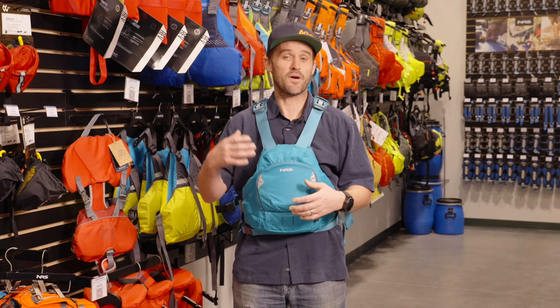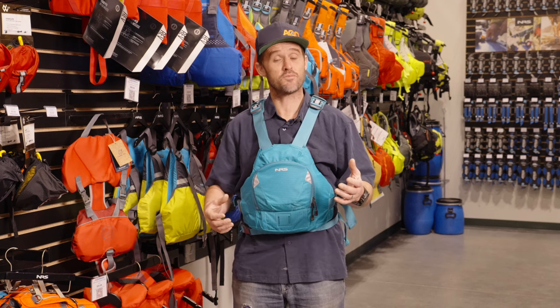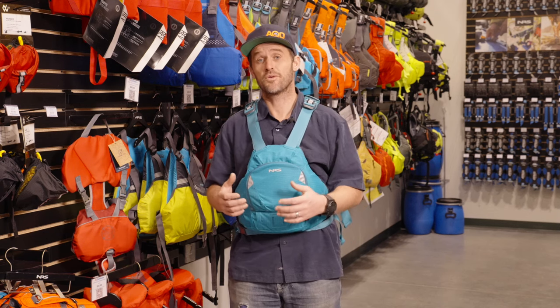It also feels incredibly light, which just has a really nice feel to it — it doesn't feel like you're wearing a PFD in some ways. Like the previous Ninja, it's not a rescue PFD, so it's designed with maybe freestyle river running, paddling, or even recreational paddling in mind, and it doesn't have the ability to add a tow belt to it.